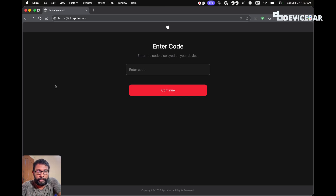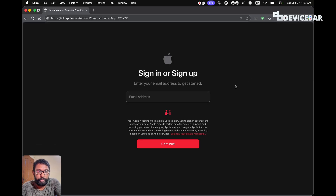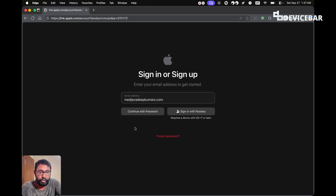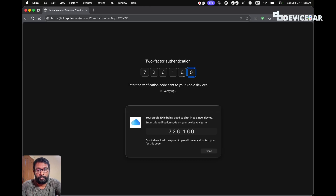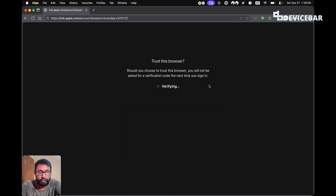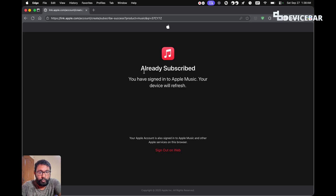For the website link activation method, we have to open a web browser and go to link.apple.com. Then we enter the code shown on our TV screen — we have to do this within a specific time period because the code will reset. Select continue, enter our email address, then continue again. Enter the password and select the arrow symbol, then do the verification and select Trust. This will reflect on our TV screen as well.